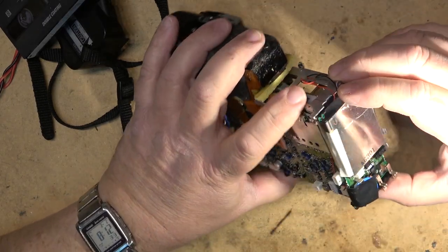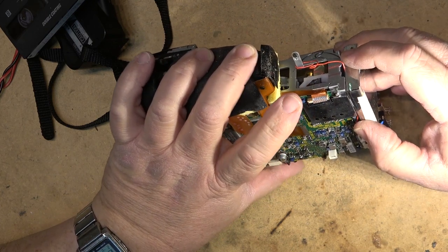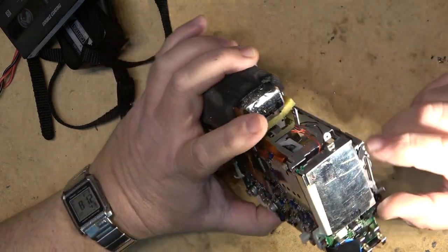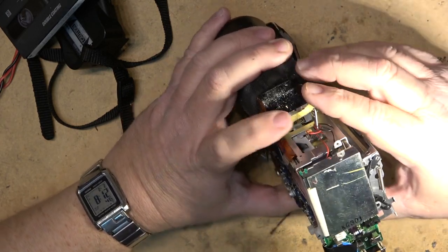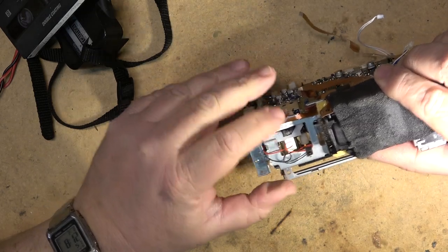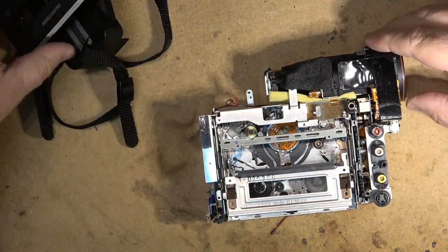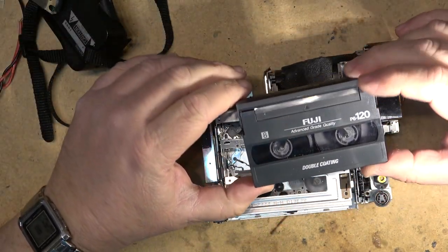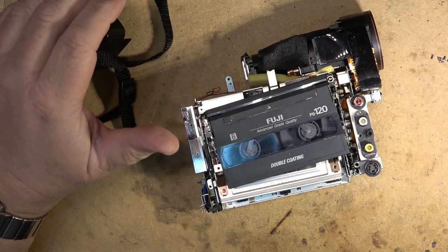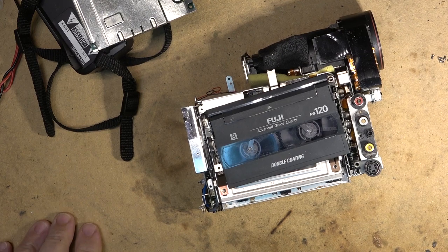As I said, I have a similar one — a PAL version — and the DC to DC converter in mine burned up. I hadn't used it for years, then one day I had a tape to transfer, fired it up, and the DC to DC converter capacitors started leaking and shorted out the board. Anyway, I'm going to call it a day on this one, get a hold of the person that owns it. I've gotten the tape out, so I'm going to leave this one as it is. Thanks for watching.